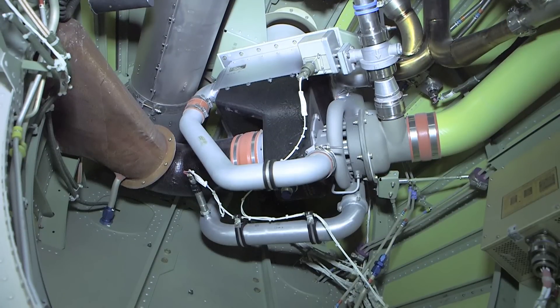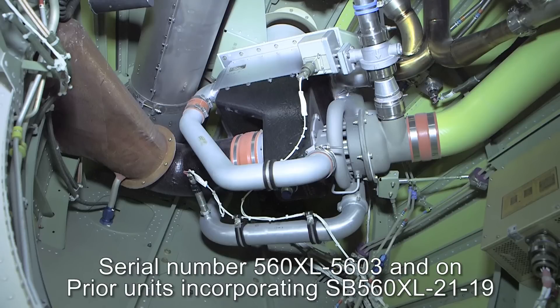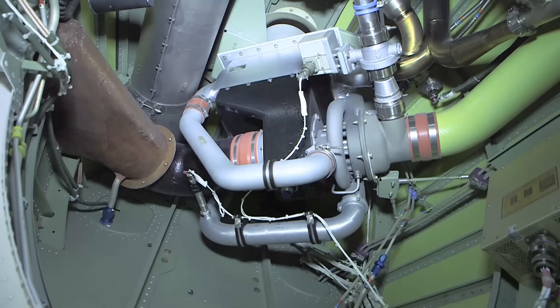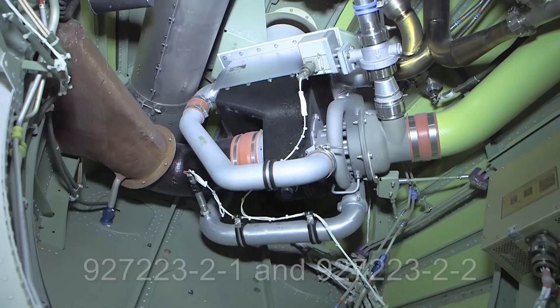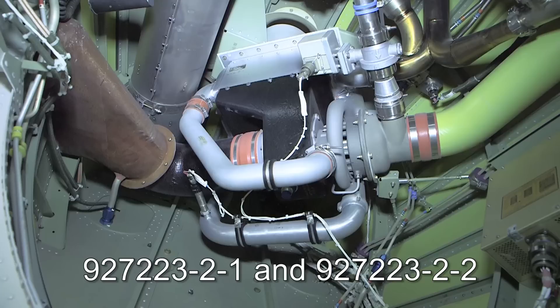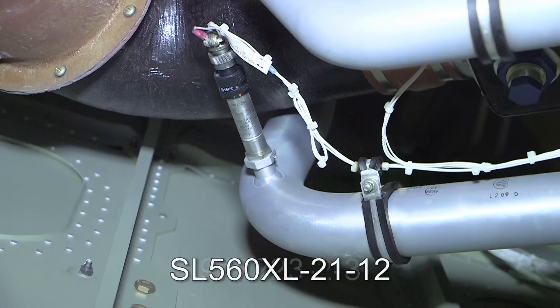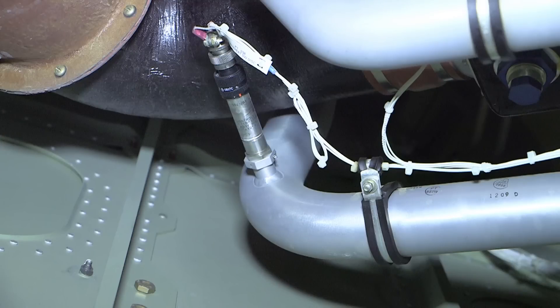To ensure pressurization air flow to the cabin, earlier XL and XLS units would automatically activate the emergency pressurization system. Units 5603 and on, and units prior to 5603 incorporating service bulletin 560XL-2119, were changed so that the emergency pressurization will only activate if the aircraft is above 14,500 feet.